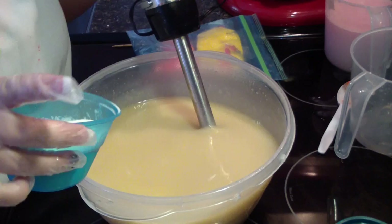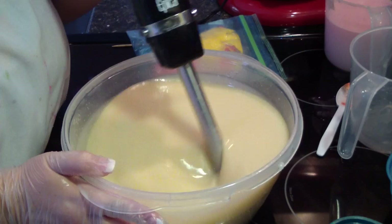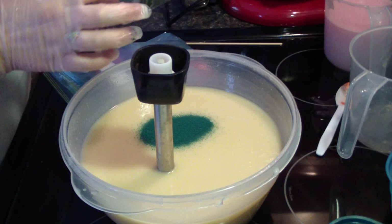This is my cream. I might add a smidgen of titanium dioxide — I don't think it'll really do much, but let's grab my jojoba beads. I generally always do green, so let's pour some of those in. I just think green is a pretty color.